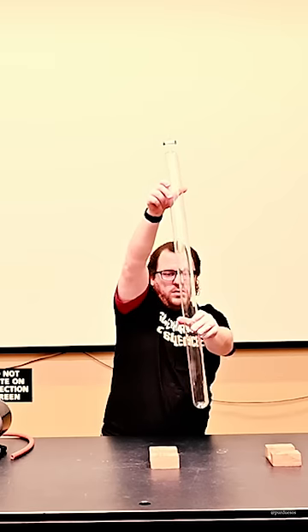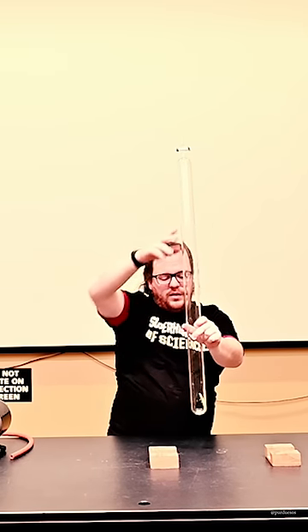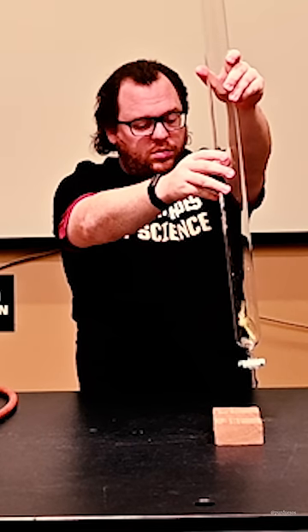Much closer than before — it's hard to tell in real speed if they're actually hitting at the exact same time.